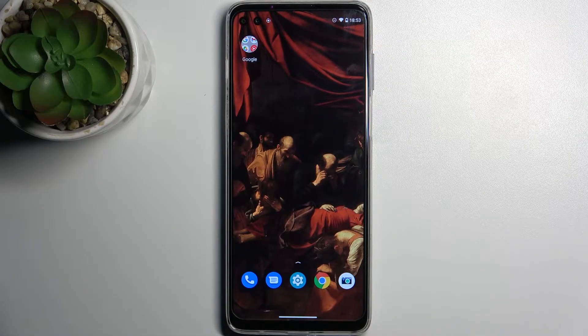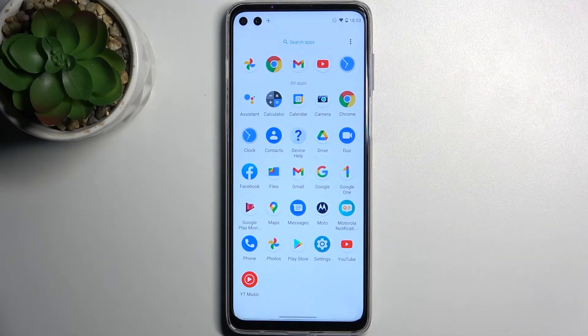Here I have Motorola G100 and today I'm going to show you how to take a screenshot on this device. To do this, firstly you have to open the screen which you want to capture — for example, it could be the apps list.